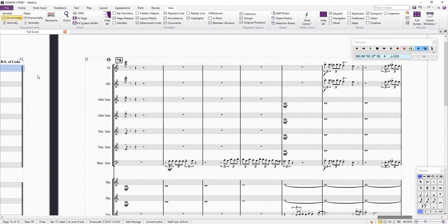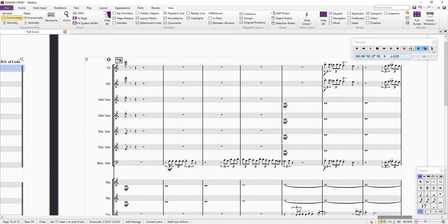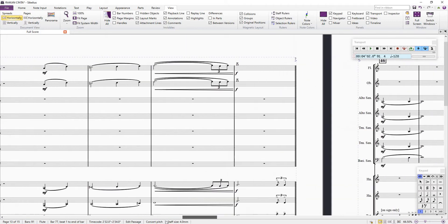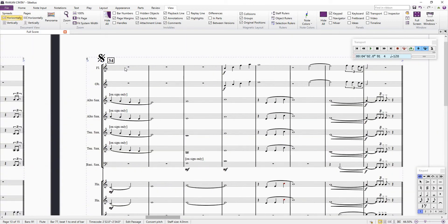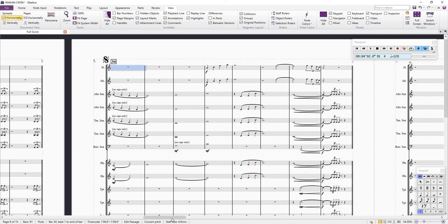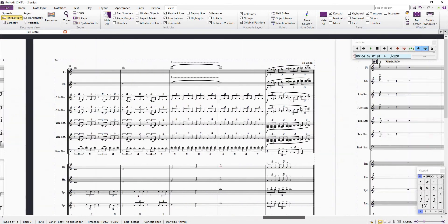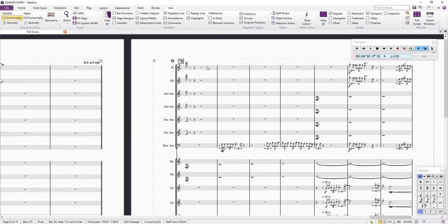And then there is a DS al Coda, and the sign goes to bar 34. Then it goes forward a little and then goes to coda here at bar 63, and the coda section is at bar 78.